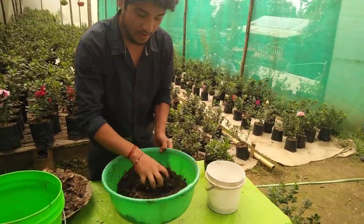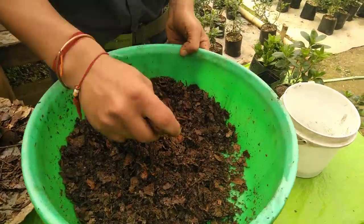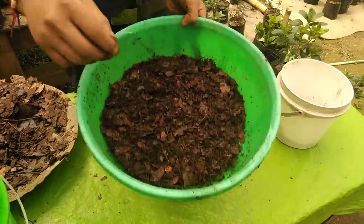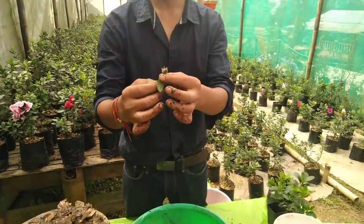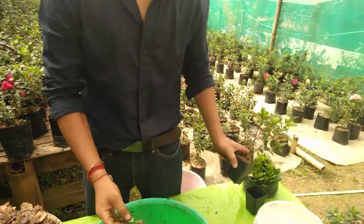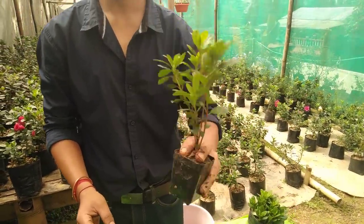This is how the mixture looks now — this is the acidic soil that an azalea needs. Now I'm going to plant the azalea cutting. This is a healthy azalea which has a very healthy root. In a few months — it's the end of September now —